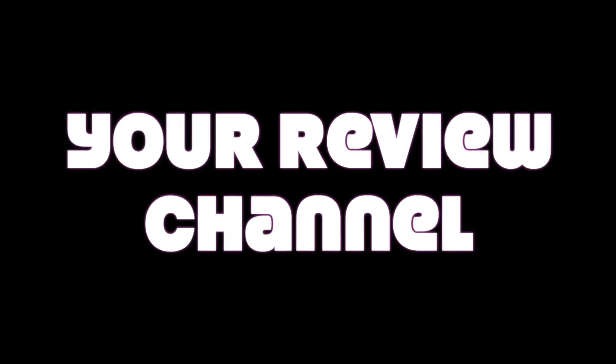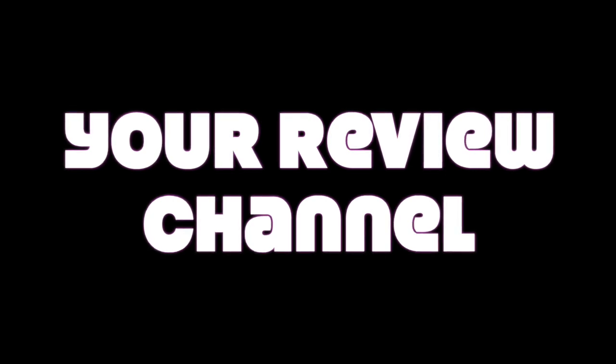Hey, thanks for tuning in for another exciting episode of your review channel. Today we're going to be talking about how to shoot an Orthodox Jewish wedding. I've been in the video production field for 35 years, now retired, but I have quite a bit of footage and I just want to share my experience, my technique, and my thoughts on how to film this type of function. And if you've never done one before, I hope this helps you out.